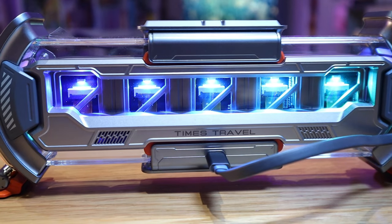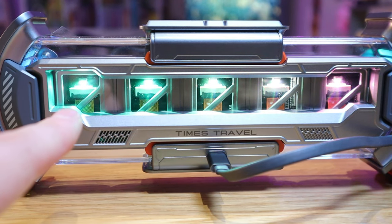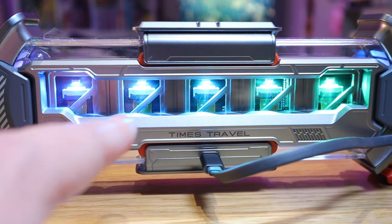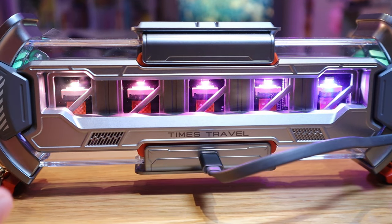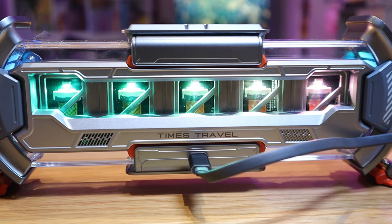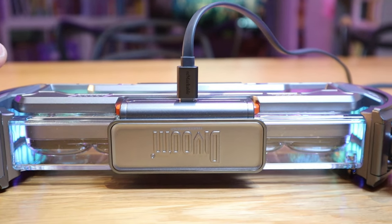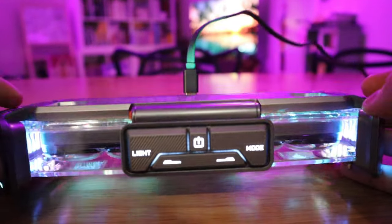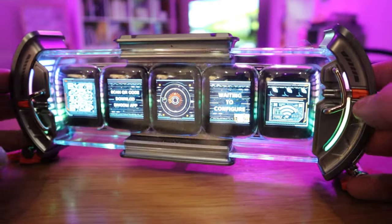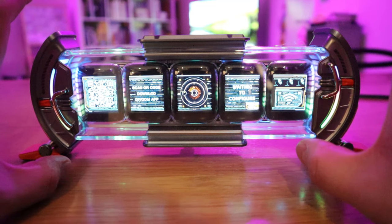It almost reminds me of five batteries lined up. The colors are ever changing from green to blue to purple. Even the backside itself is really cool, with transparent projection all the way around. It even gets better in the dark, doesn't it? I just really like that transparent effect - it will be an excellent display decoration.